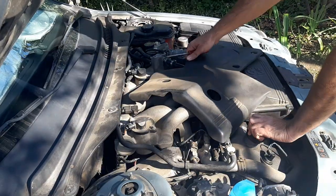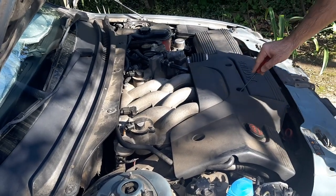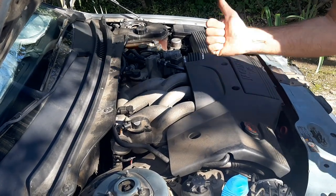Finally, I install the engine cover. If you liked this video, just don't forget to press like and subscribe to the channel.